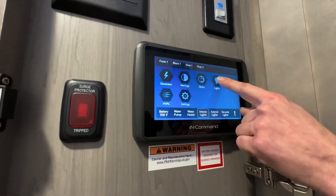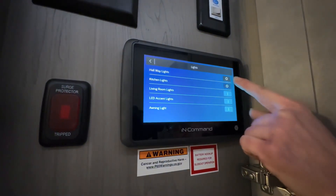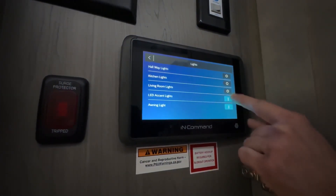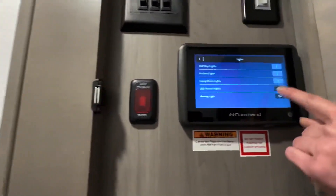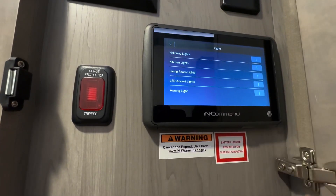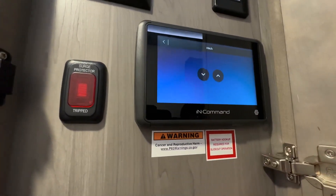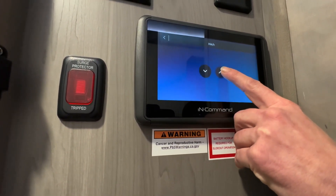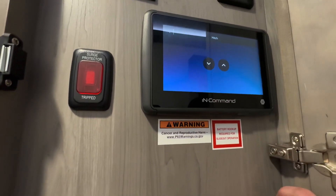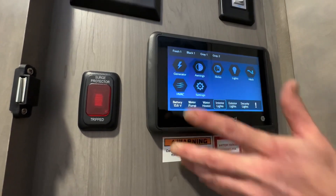Then we have our lights. And this is for our HVAC system.